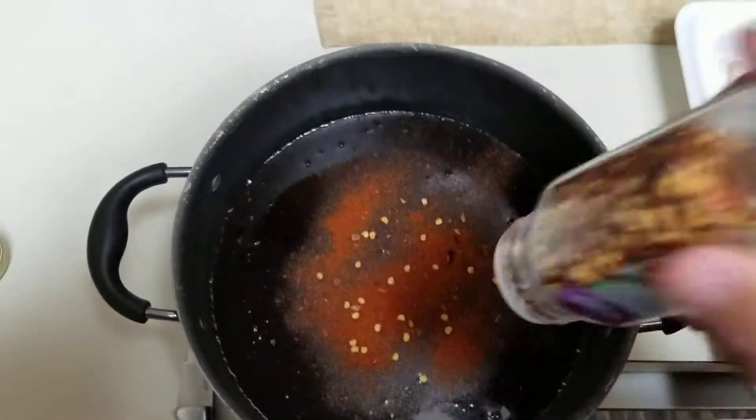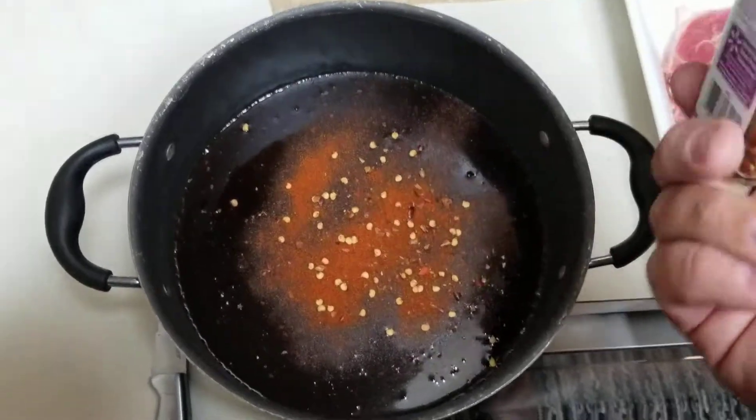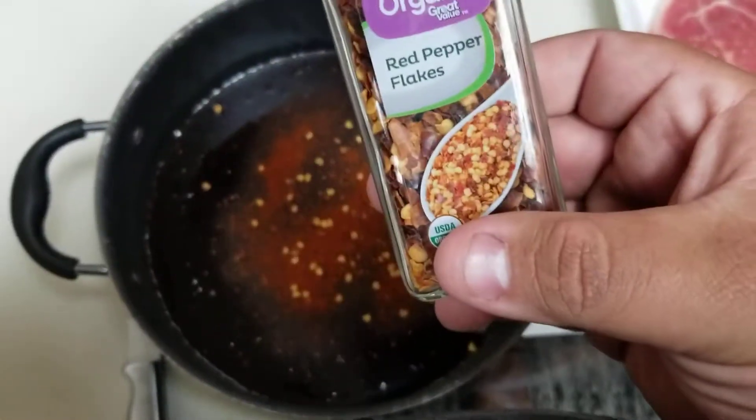If you like yours a lot of spicy, put a lot. If you like it a little spicy, put a little. If you don't like it spicy at all, don't put any red pepper flakes.